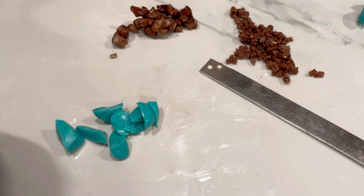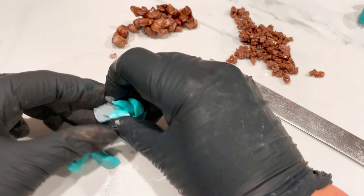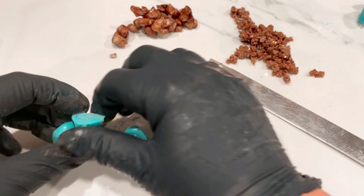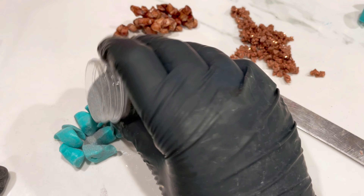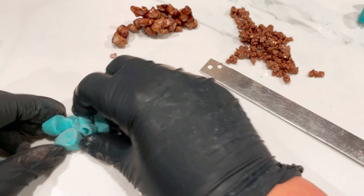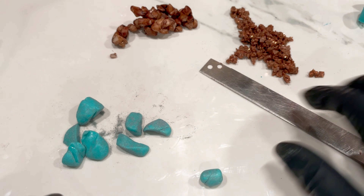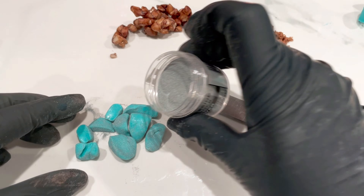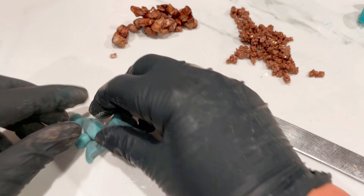I'm going to grab the silver embossing powder for this chunky blue batch and just throw a little bit on there, then toss those in the embossing powder. Chunky pieces. I think I need a little bit more powder so I'll give it another tumble - I want it nicely coated. That bit looks a bit weird so I'll give it a squash. Just need a little bit more of this powder to get it all nicely coated.